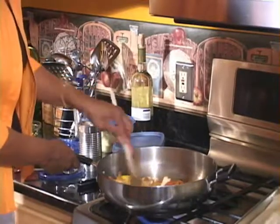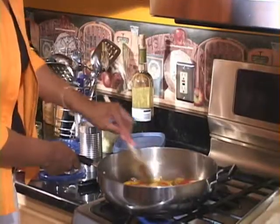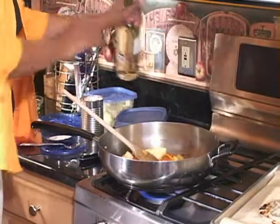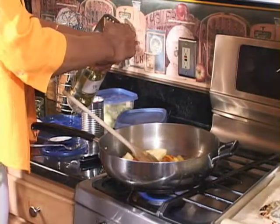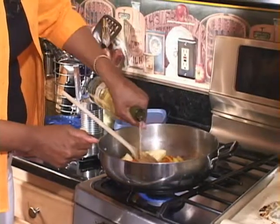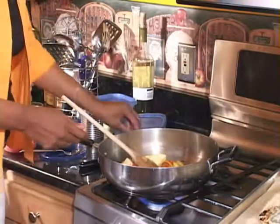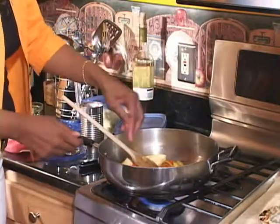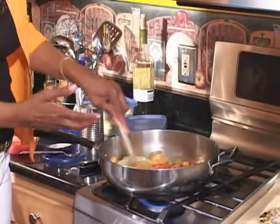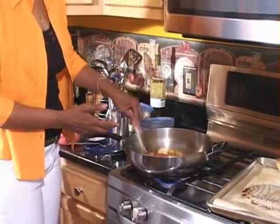We're going to let it simmer down, and just as it's about to cook down on the edge, just a little bit of white wine. Let the wine flavor cook out, and a little bit more salt and a little pepper. The wine is going to give it a juice that you'll put over your spaghetti. So we're just going to let that cook down.